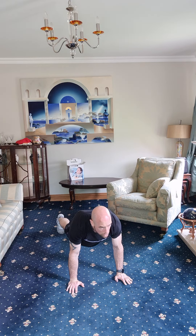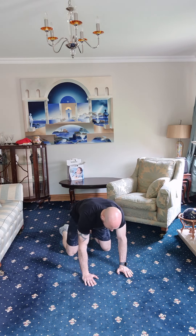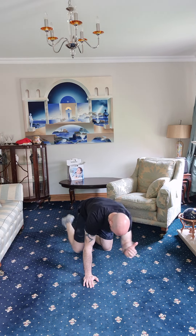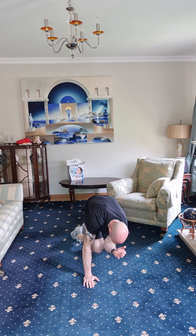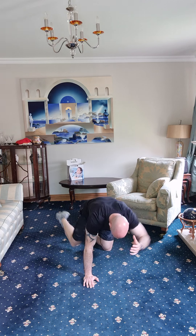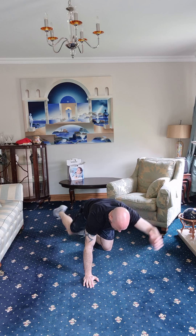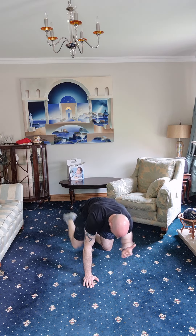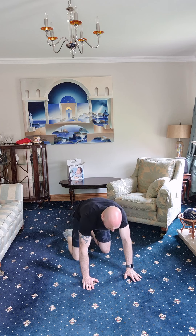Three, two, one — dropping down. Elbow towards opposite knee again. Squeeze that stomach — one, two, three, four, five, six, seven, eight, nine, and ten. Good job, other side, same thing.